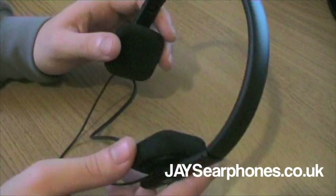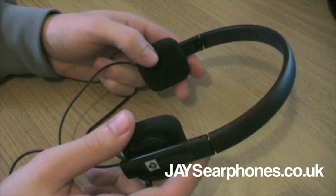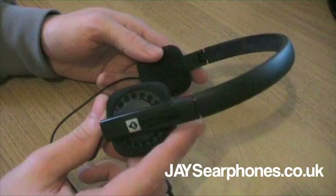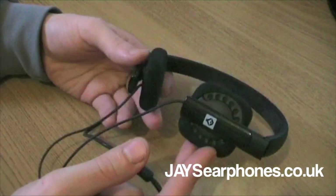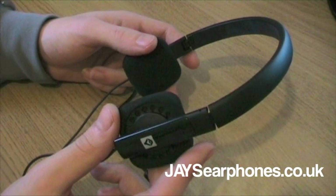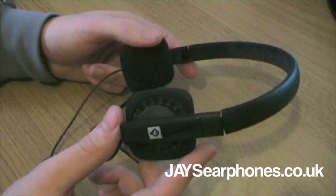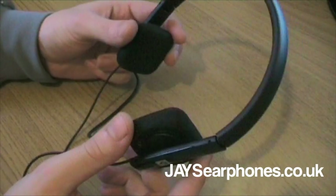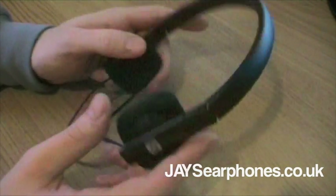So thank you very, very much to jaysearphones.co.uk who sent me these headphones to test out. I would definitely recommend them to all my viewers and subscribers. You've got to try these out because they don't do themselves justice in terms of the way they look. Check them out at jaysearphones.co.uk - there's a link in the description box. Don't forget to comment, rate, subscribe, and you can follow me on Twitter at twitter.com/MrEasyApple. Thanks a lot for watching guys and I'll see you very, very soon with another video.